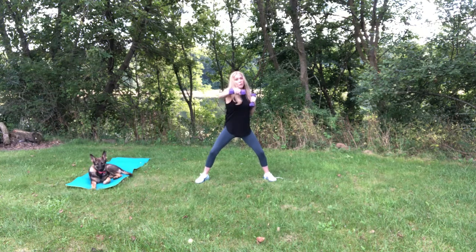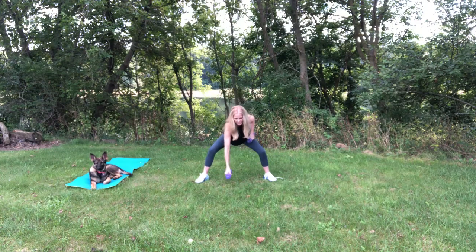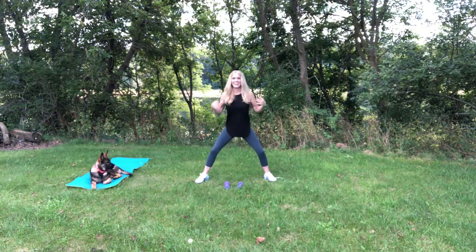Let's just do one more set of punches. Ready? 10, 9, 8, 7, 6, 5, 4, 3, 2, and 1. Good job. Bend the knees. Set them down and shake it out.